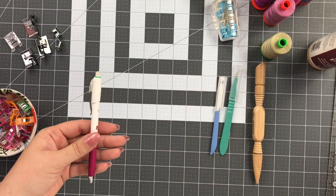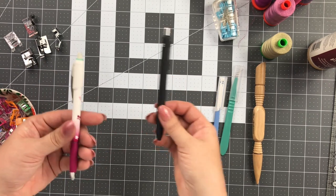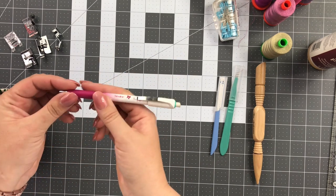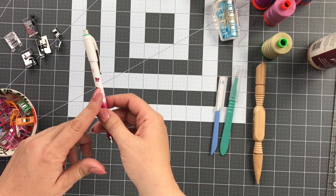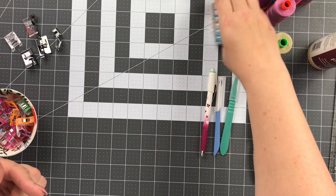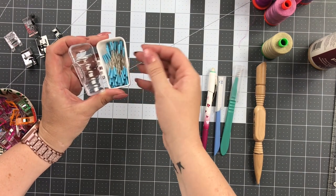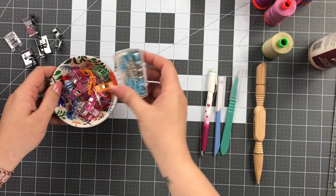As for marking tools, a lot of times I will use a regular pen depending on what I'm marking. For this bag, any marking I do I would prefer to use something that's removable and light. This is a chalk pencil — this one happens to be green. It all depends on the color of your fabric. I always keep pins around — these are the magic pins. They're nice and comfortable on my hands, easy to get in and out. I use those for fabric and mostly clips for cork.